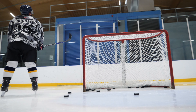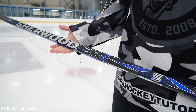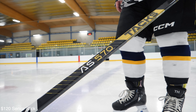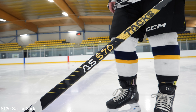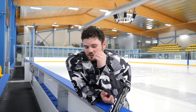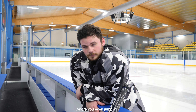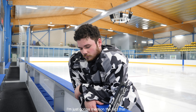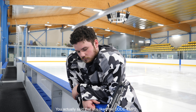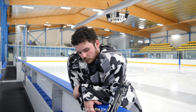Okay, so we looked at the Sherwood Code TMP2 and the CCM AS570, both $100 to $150 US dollars. Before we jump in, I'll just mention that off the ice — sticks in hand — you actually said you liked the Code TMP2 over the AS570. But on the ice, what happened?